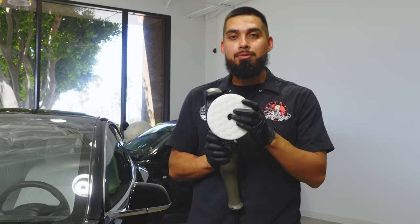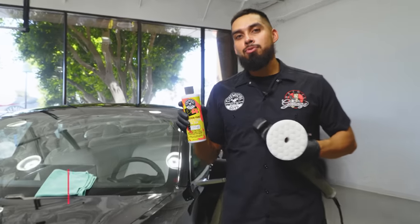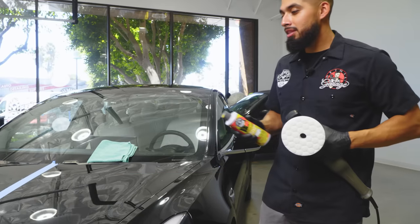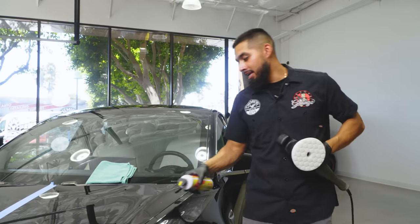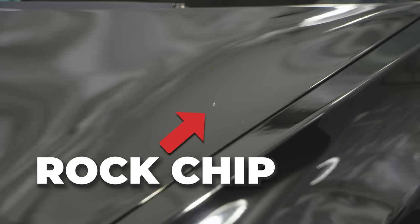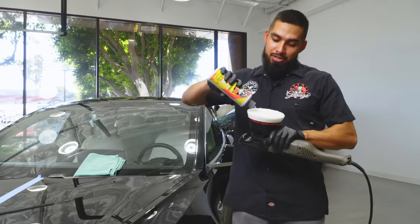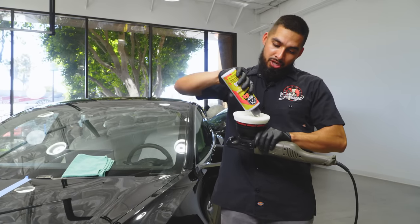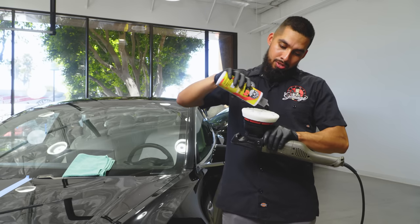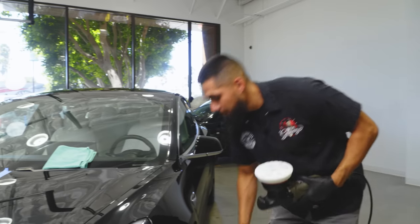Now it's time to refine the finish using a white polishing pad and P4 Perfection Polish. P4 polish is designed to remove micro scratches and swirls that C4 compound cannot remove, while refining the finish. One thing worth mentioning — those white spots on the paint are rock chips that unfortunately won't come out. Same concept as before: five dime-sized drops onto my polishing pad, then spray pad conditioner onto the pad.